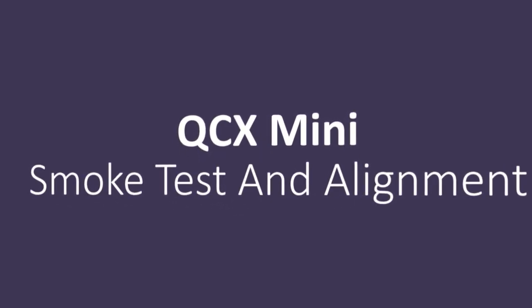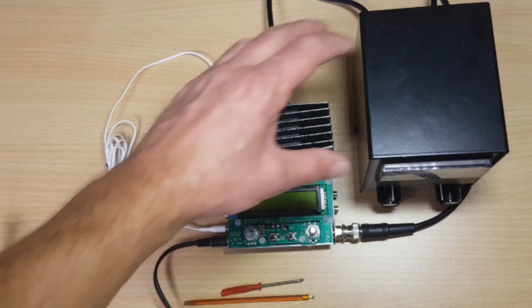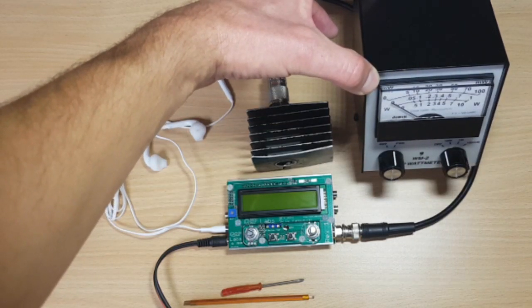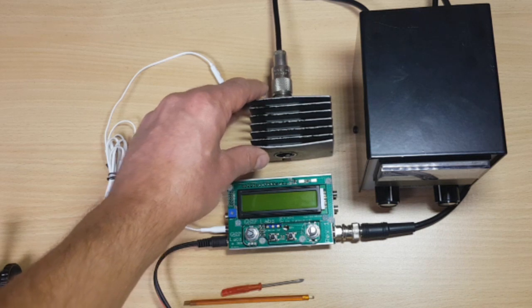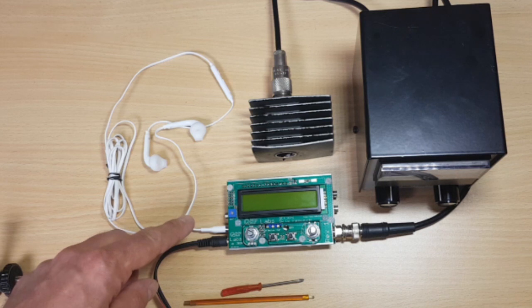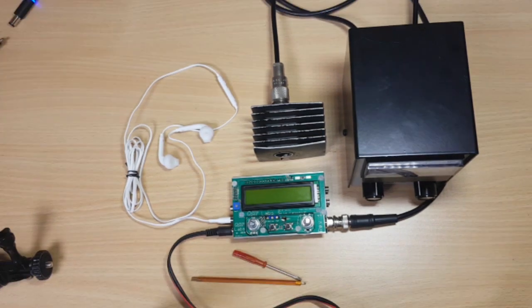Today's the day — we're gonna power up the QCX Mini for the very first time. I have connected my wattmeter to check on the power later on; it's a WM2 from OHR, a YP wattmeter, and I have attached a dummy load to the wattmeter. I've also plugged in my earphones and my alignment tools are sitting on the workbench. Let's get ready for the smoke test.